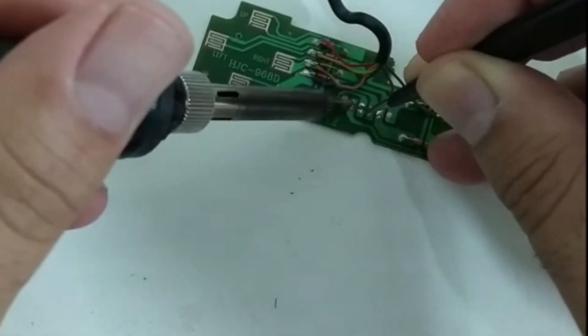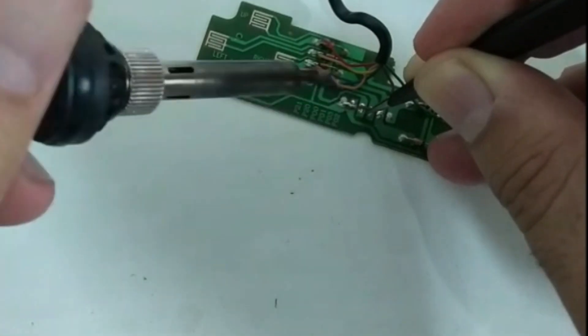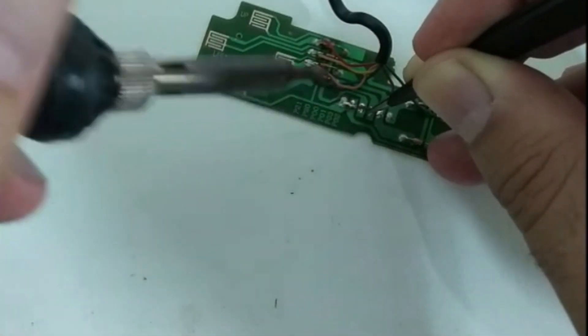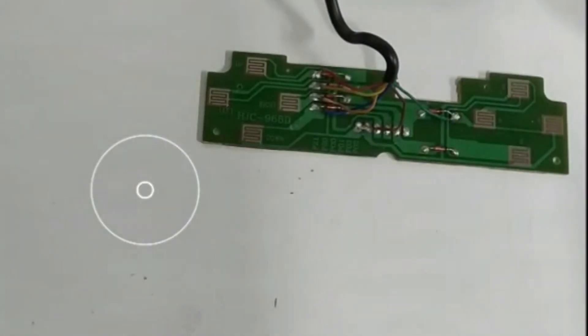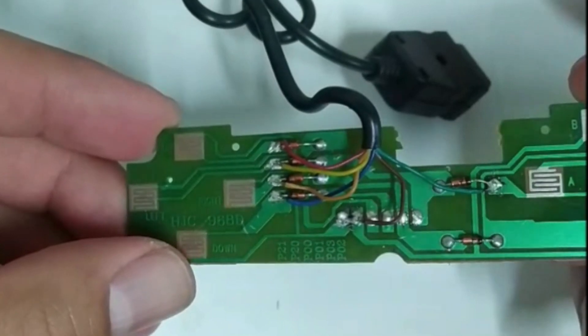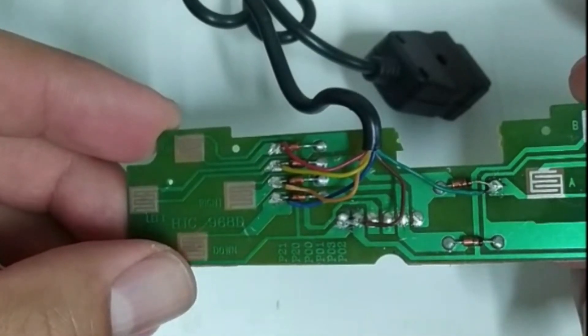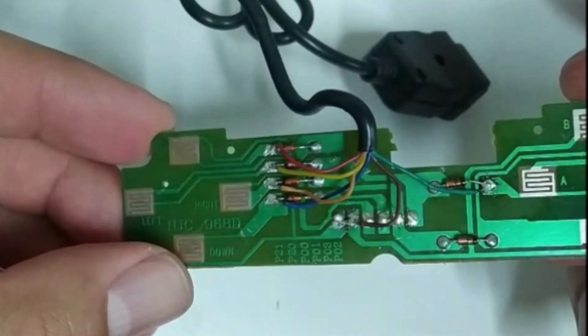Lastly, the ground needs to cover both left and right sides. And there's the complete soldering - not that pretty but it's there. So we've got red, yellow, orange, blue for left, right, up, down, and green for fire and brown for ground going across both pins.